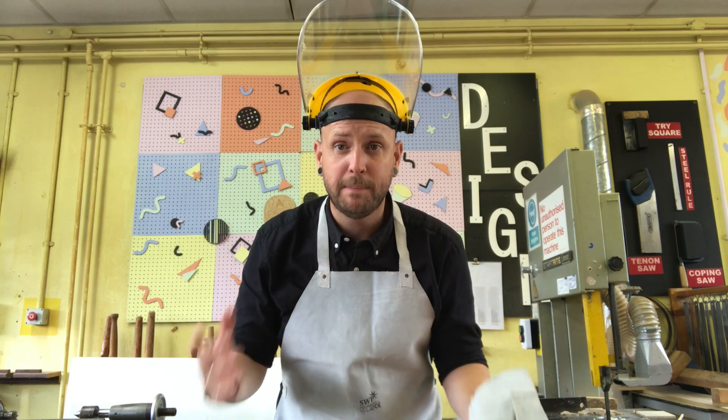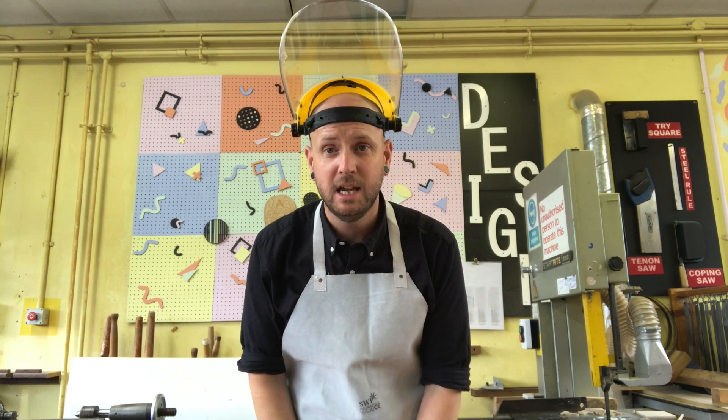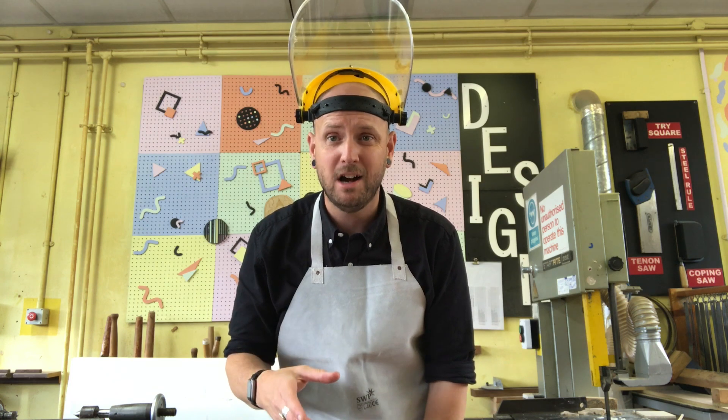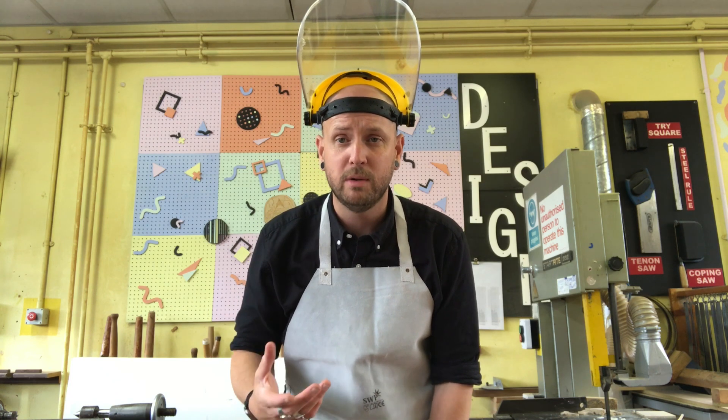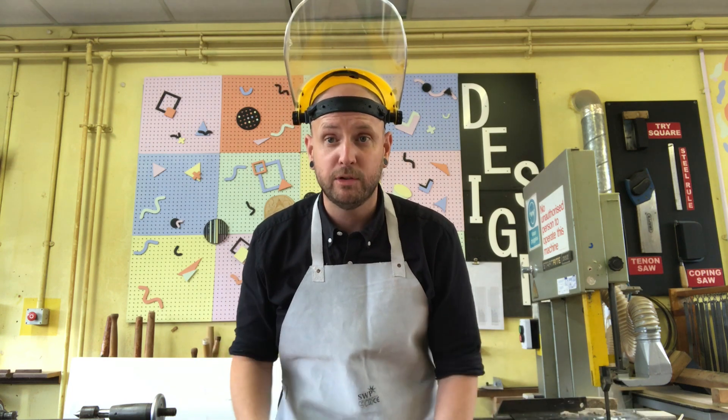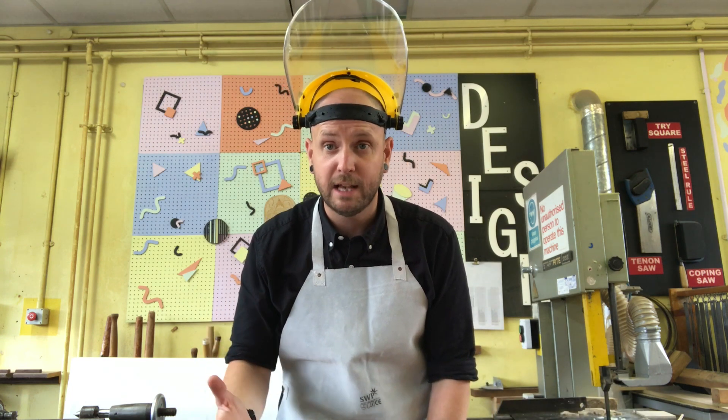Hi guys, in today's lesson we're learning about the process of pewter casting. This is a casting method with liquid metal that we do at a brazing hearth in school in year eight. Also something you could do as part of your GCSE and it could come up in your exam. So we'll take you through the steps of the process and hopefully it's helpful.